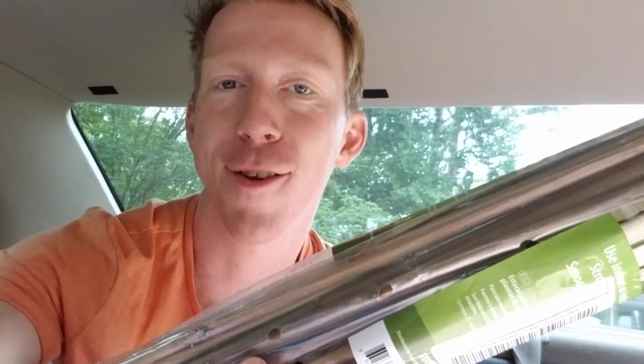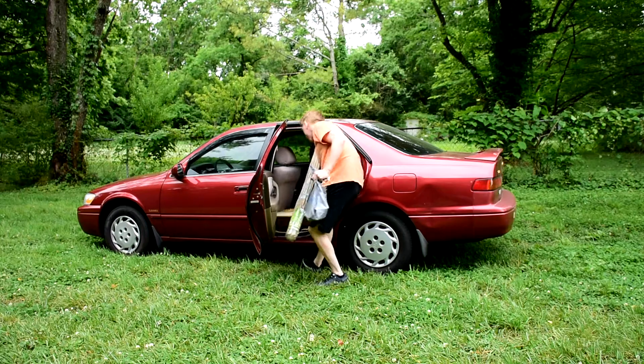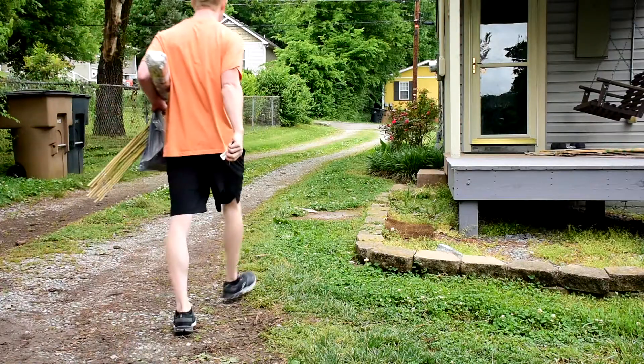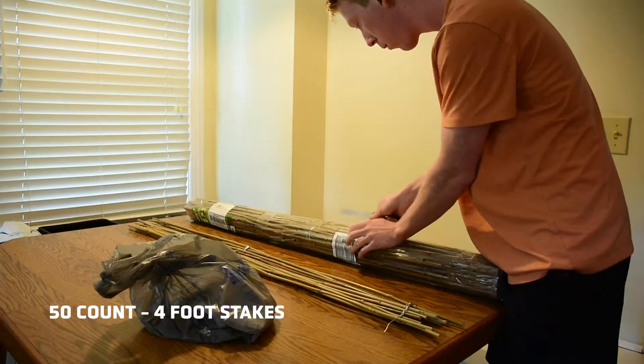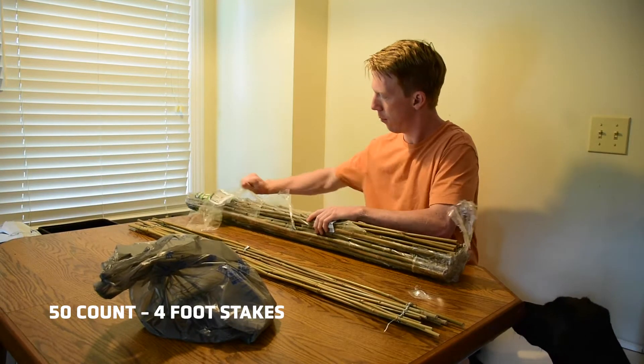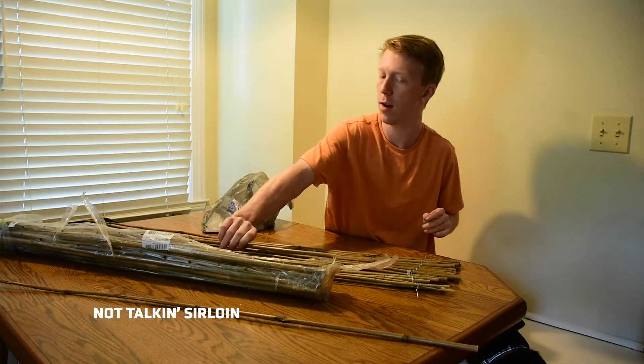The bamboo came in just in time. It's not that exciting.